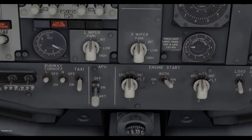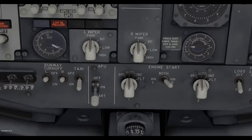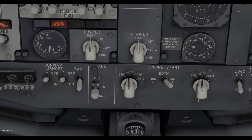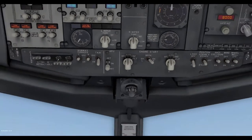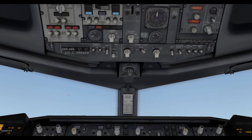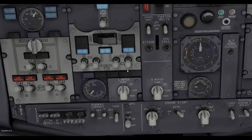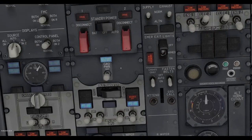It might take you a couple of tries. If you see the dial over here starting to move up, that means you know you've started the APU. Now that we've started the APU, we can switch the APU generator on and turn ground power on.